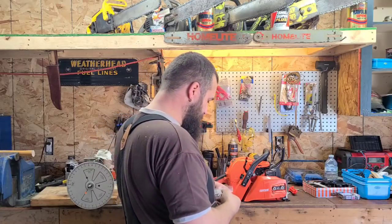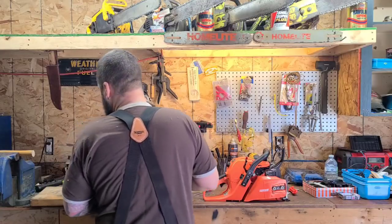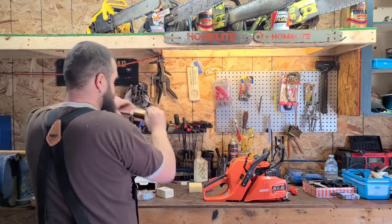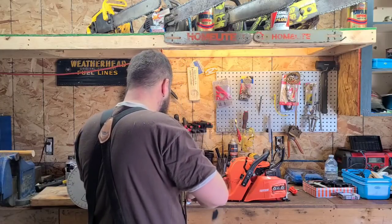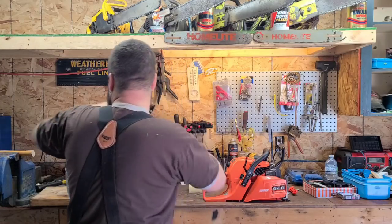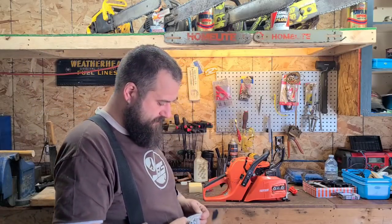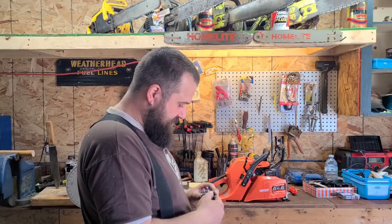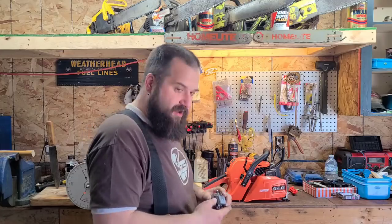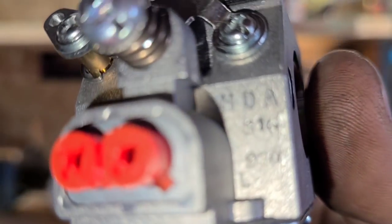In case you've got some carburetors laying around, I'm going to open this up. This is a Walbro HDA — it is a 316 HDA. I like to share info with you guys.